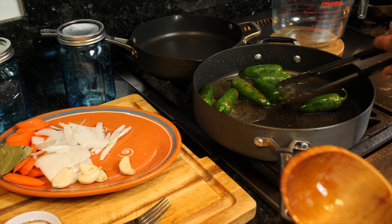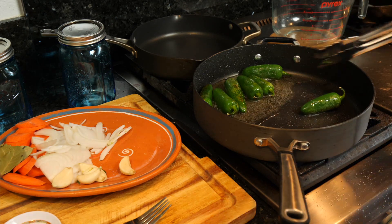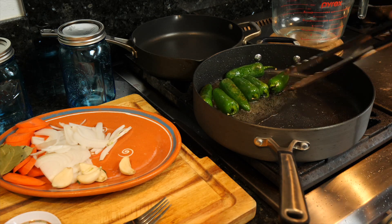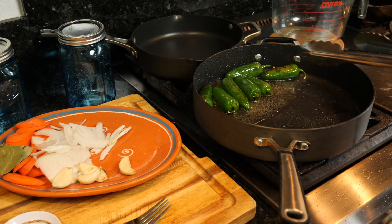Just be very careful — this does pop. If you're going to be making this and you have kids around or family members you love, just take it easy please. I don't want any of you guys getting hurt making these chiles. I almost feel like I should have put a parental warning on this.